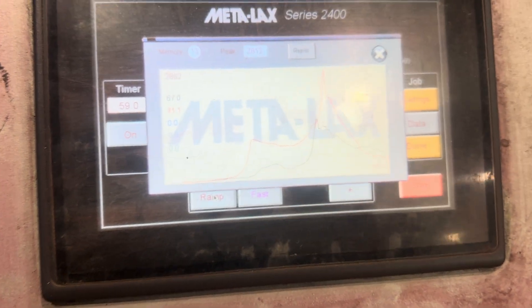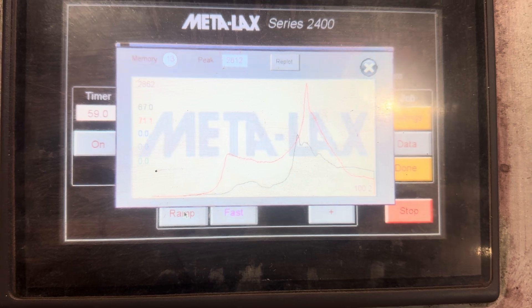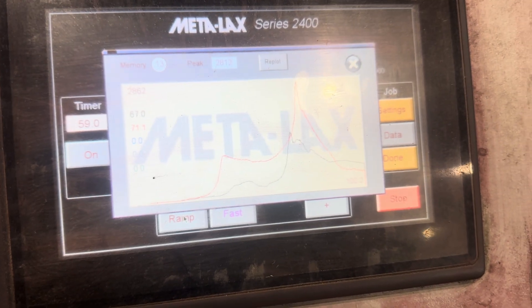And as you can see, she's got some stresses in there.